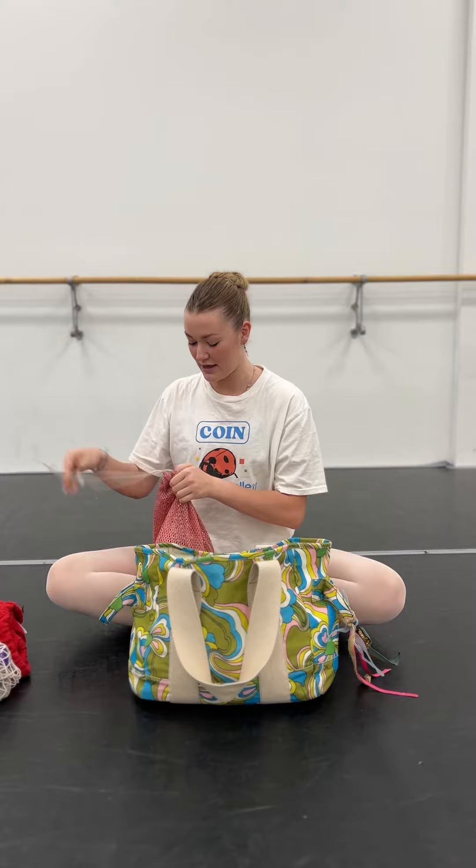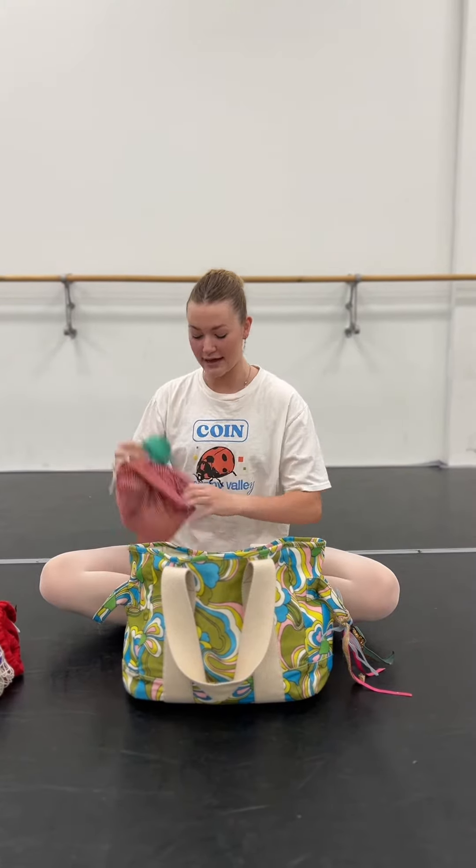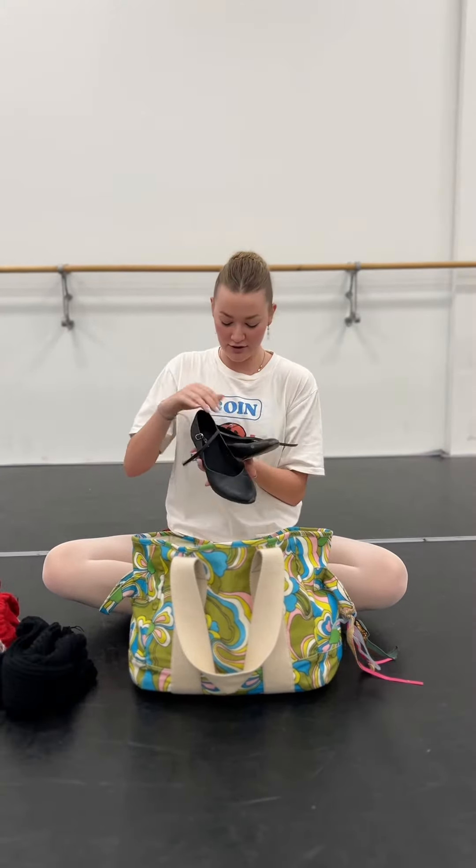My pointe shoe bag, extra skirts, and my TheraBands for warming up and stretching. Leg warmers, SoDansa, character shoes, tap shoes, tech shoes, pointe shoe glue, and jet glue.